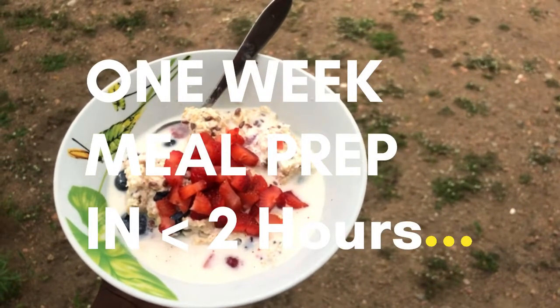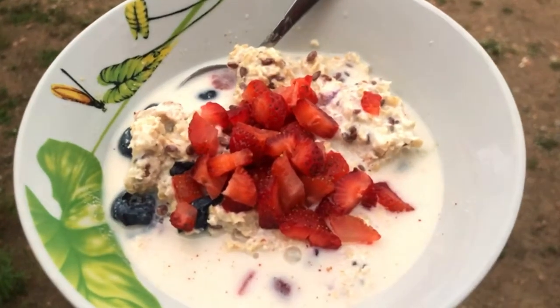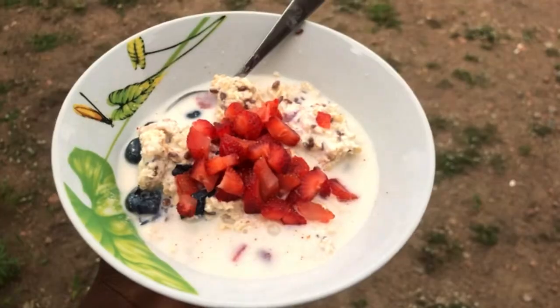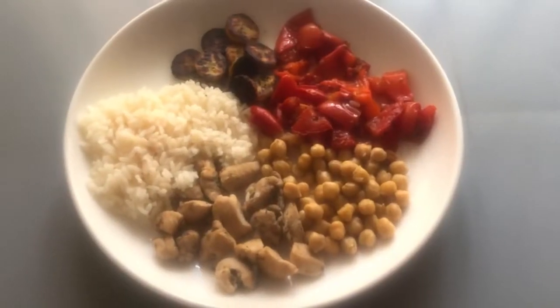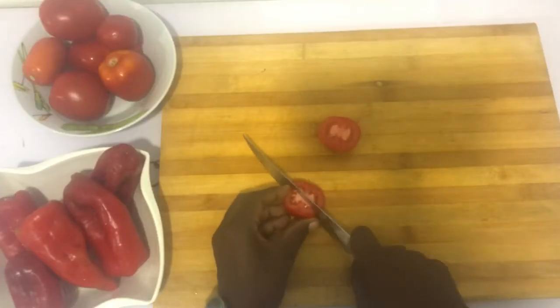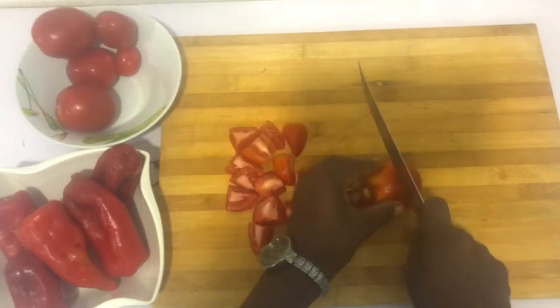Today's video is a meal prep video — how we are going to prep for the week in less than two hours. My version of meal prep is trying to make sure that the meals you eat at the busiest period of your time are done and ready. We are doing breakfast and lunch, and dinner will be whatever the whole family is eating. I'm going to start with lunch.